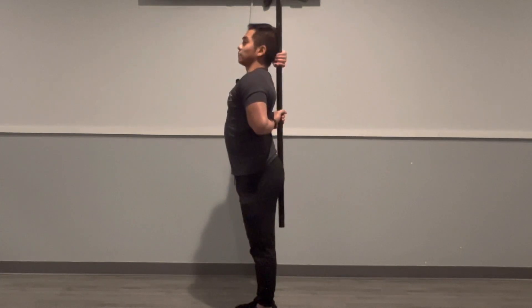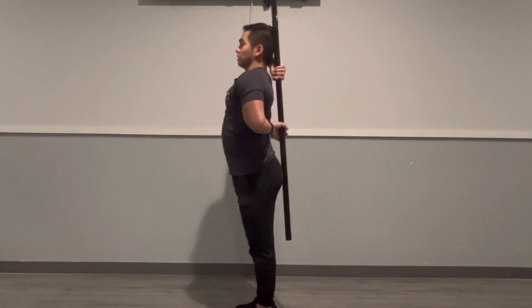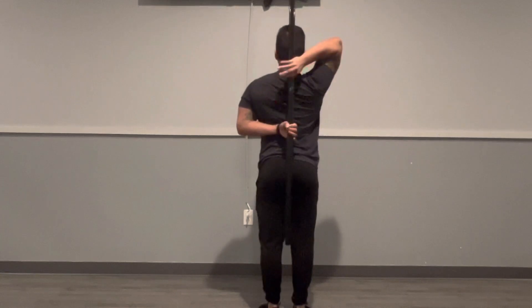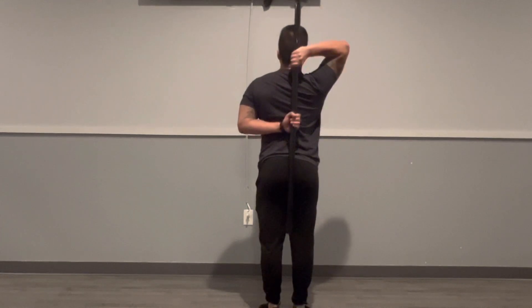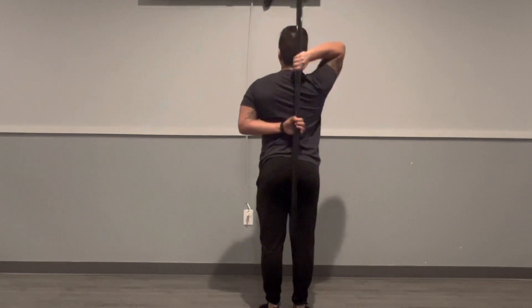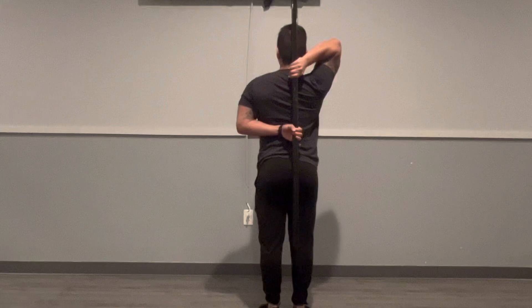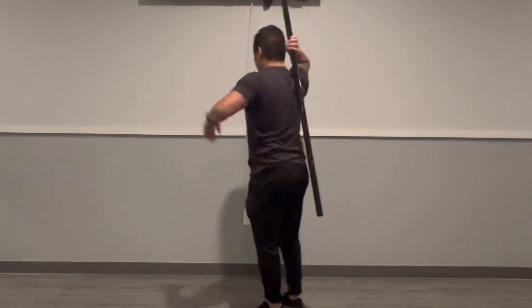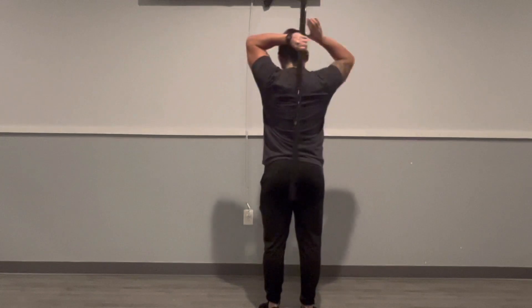When you pull down you'll feel the tension here on the top hand, and when you pull up you'll feel tension here in your shoulder on the bottom hand. We'll do that five times through — five times each, holding for 10 seconds — and then we'll switch sides.